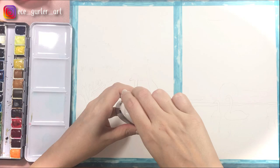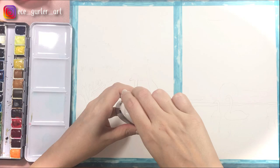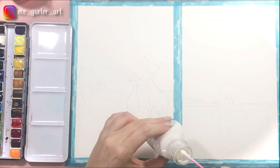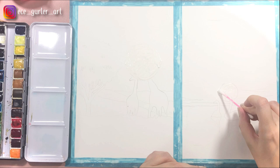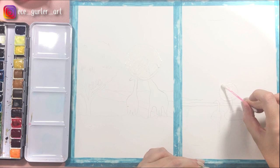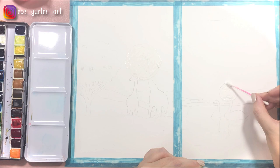The first technique I want to show you is the masking fluid. If you apply masking fluid in the areas that you don't want any paint to go in, then it's going to stay white. The only thing you have to do is apply it with a Q-tip or an old brush into the area you want to keep white. I said old brush because if you use your expensive brushes they're probably going to get ruined, because it has this gluey texture and it smells really bad, but it is very useful to keep the white areas white.